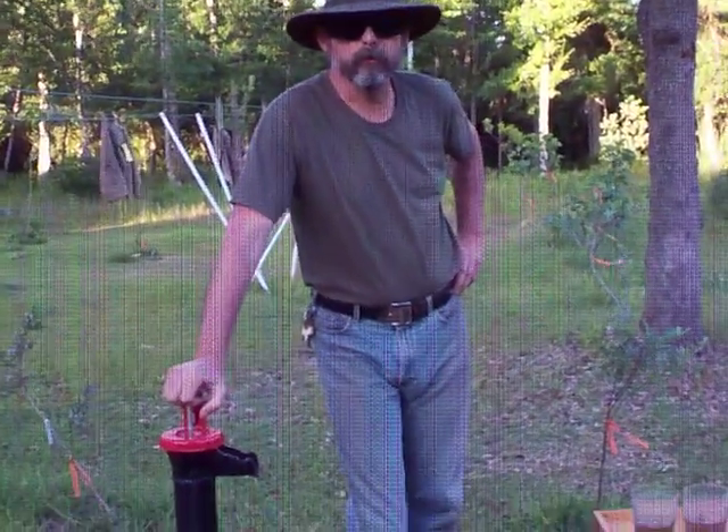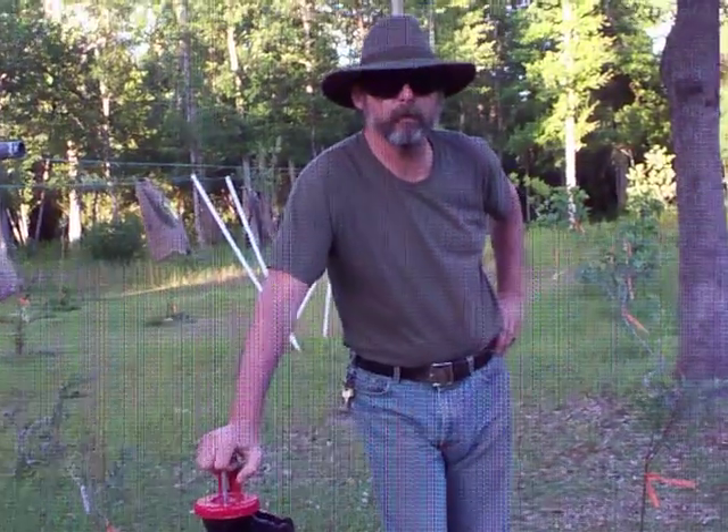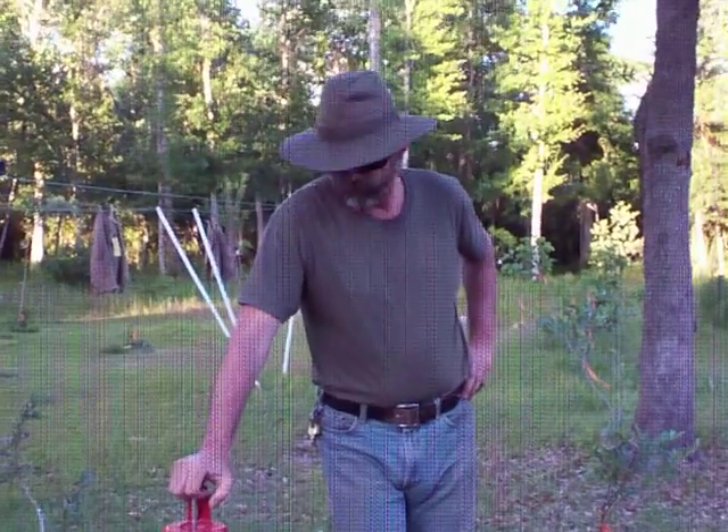Hello and welcome to another video from Sustenance Uncovered, the only YouTube channel you need to not only survive the current apocalypse but actually enjoy it. Today we're going to do a little high-definition version of the last video in the series on my well drilling project.